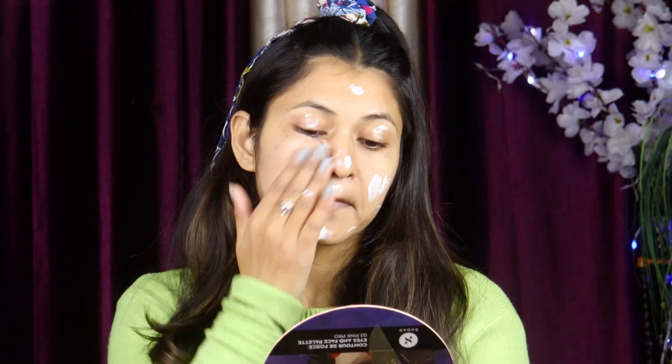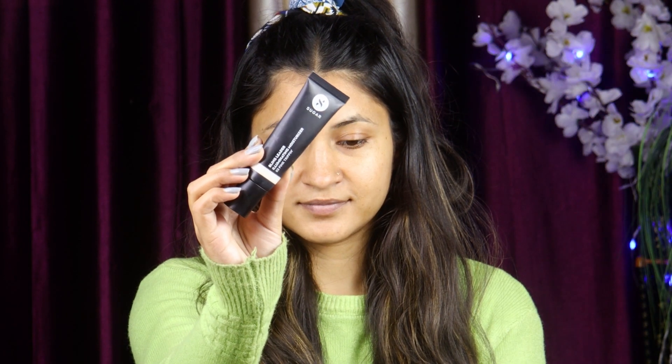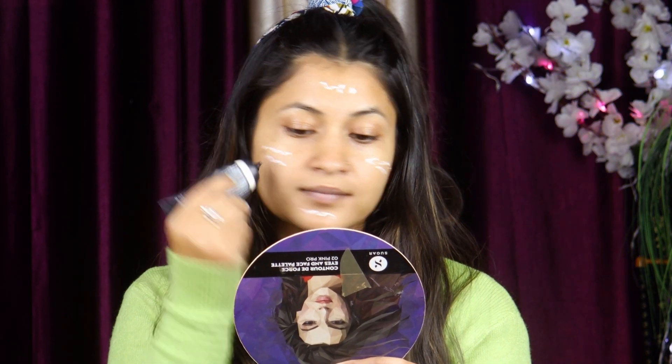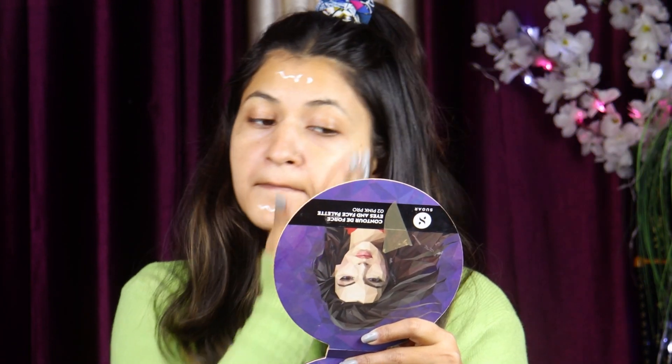I will start with the basic steps of skincare. Here I have started with moisturizer — Nivea moisturizer. Next, I will use Sugar illuminating moisturizer. What will happen is that my face will shine, glow, and hydrate. You can also use illuminating cream here.